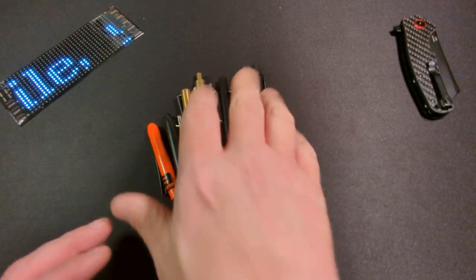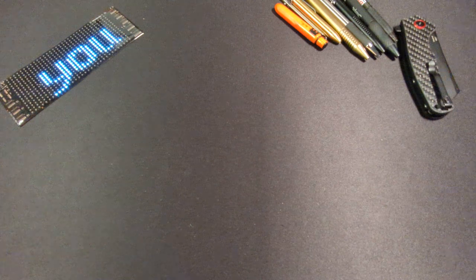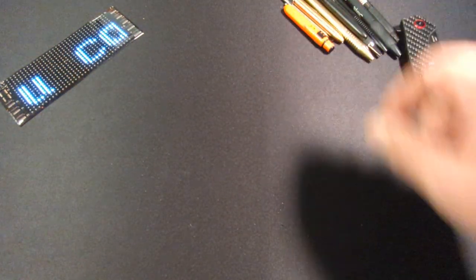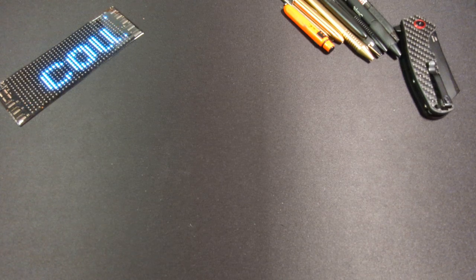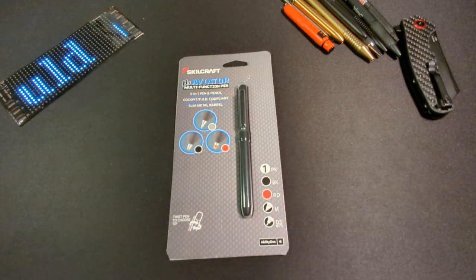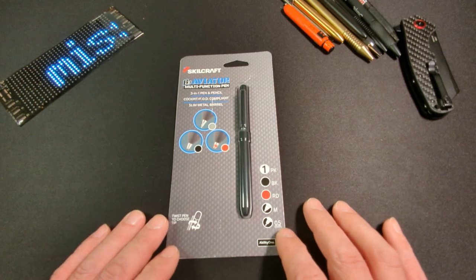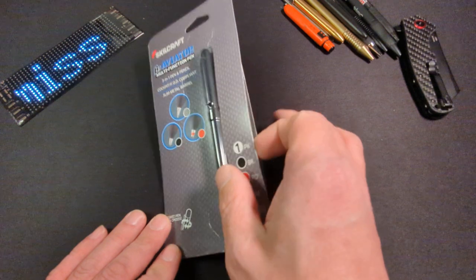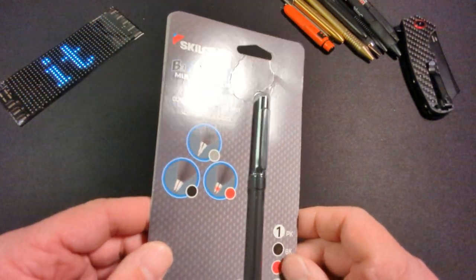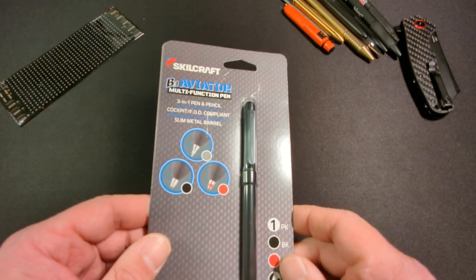And I found a new one — new to me. This is not new in any regard, but it seems like it really hasn't gotten much airtime on YouTube lately. The newest videos I've seen are two to three years old. I just recently came across an older video with this pen in it and was like, 'What is it? I need that.' This is the Skillcraft B3 Aviator — it's a multifunction pen.